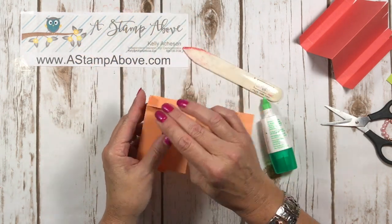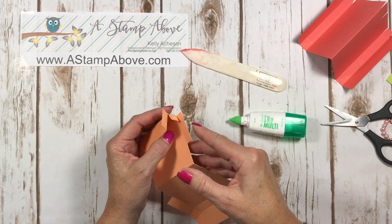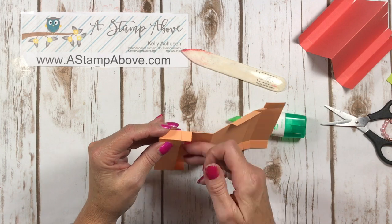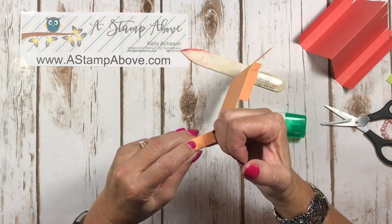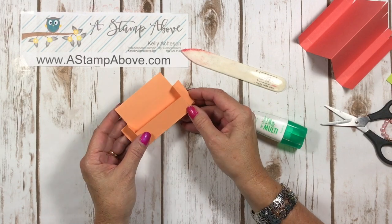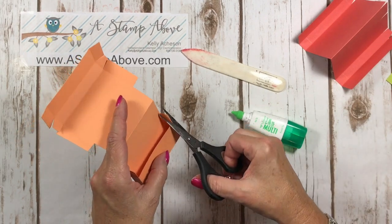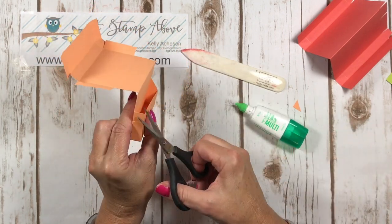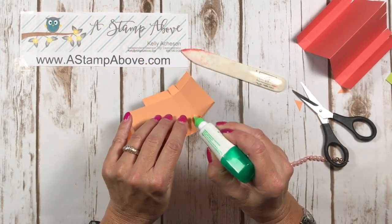I'll do one more side here for you. Outside of the tab gets the glue, inside of this one gets the glue. Fold in the back and then the front goes over the outside. Work with this to square it up. And that's your cute little box. Once you have both sides done, you're just going to take your paper snips and cut at an angle just like that. I told you this was easy — it's so adorable.